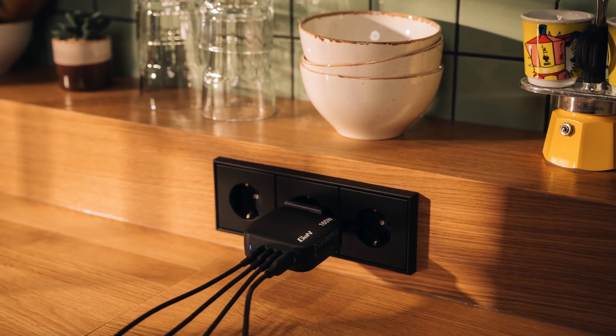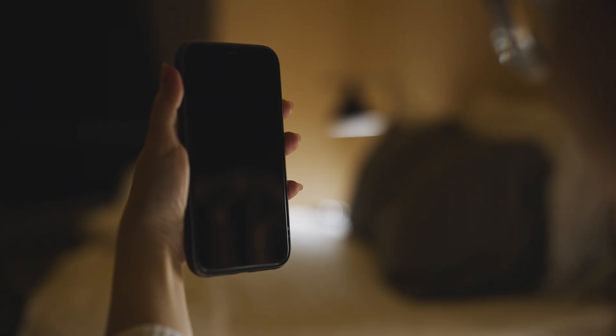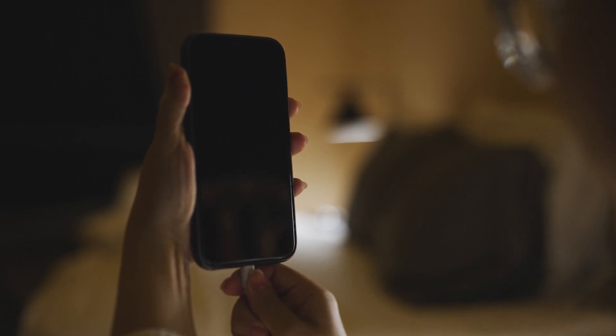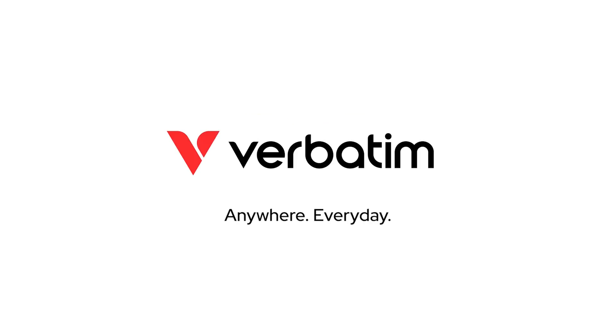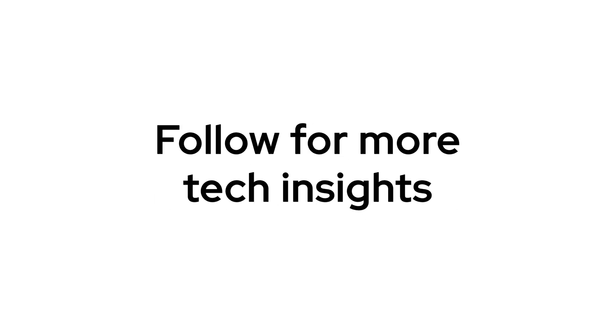Whether you're powering a work laptop, streaming on a tablet, or topping up your phone, Verbatim's GAN chargers deliver fast, efficient charging in a size that fits your lifestyle. Thanks for joining us on How To by Verbatim. Got questions about GAN chargers? Drop them in the comments and follow us for more tech insights. Bye!